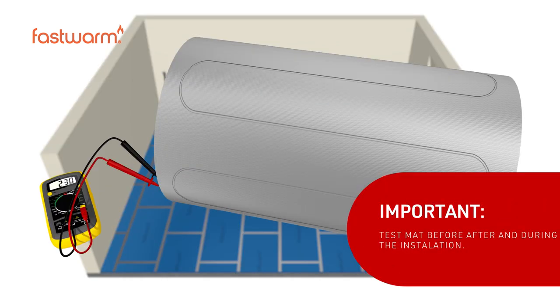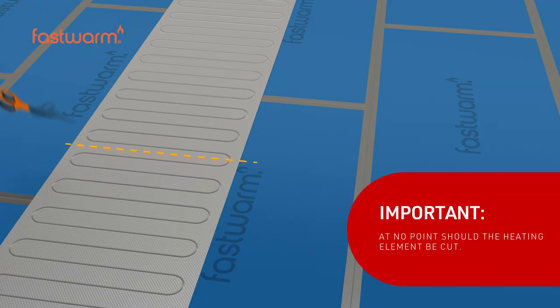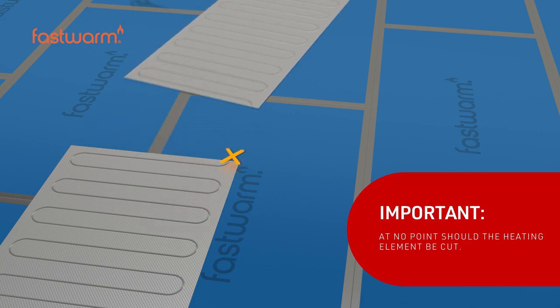The cable within the mat must be tested before, during, and after installation. At no point should the heating element be cut.